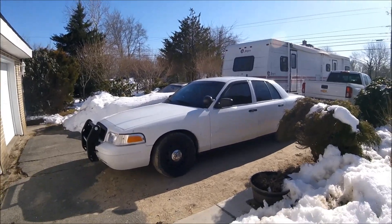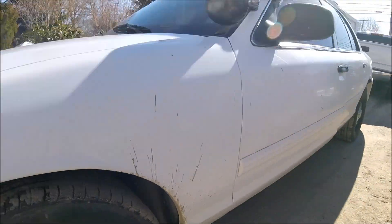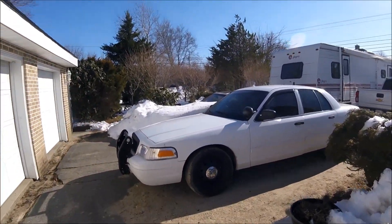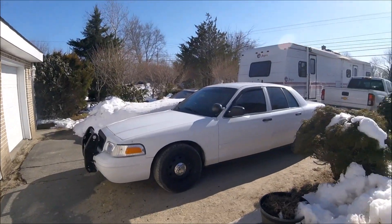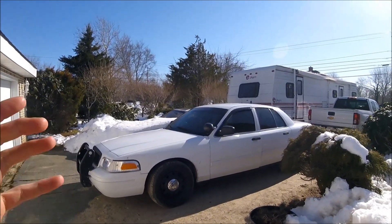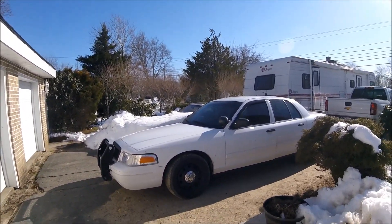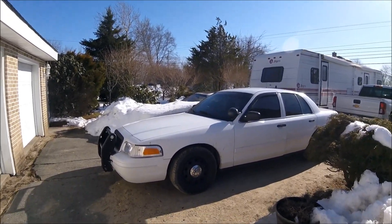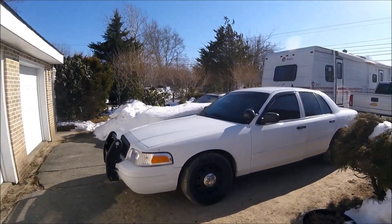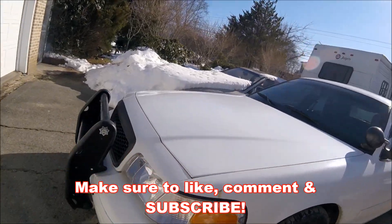I know my car is absolutely filthy, but when you have weather like this and it's still cold out, you can't clean it. I also have new merch available — a t-shirt that says 'Cop Chip Equipped,' which is a funny, comical shirt. Make sure to go check it out. Make sure to like, comment, and subscribe, and I will see you guys in the next one.